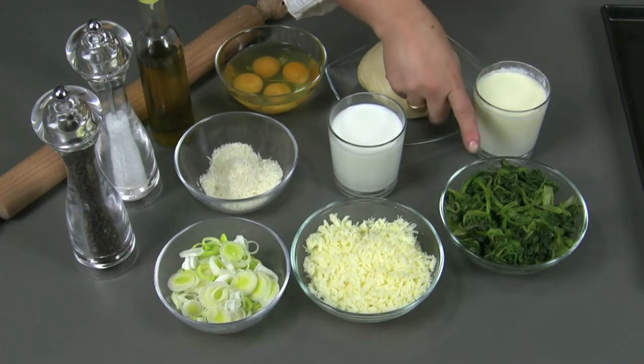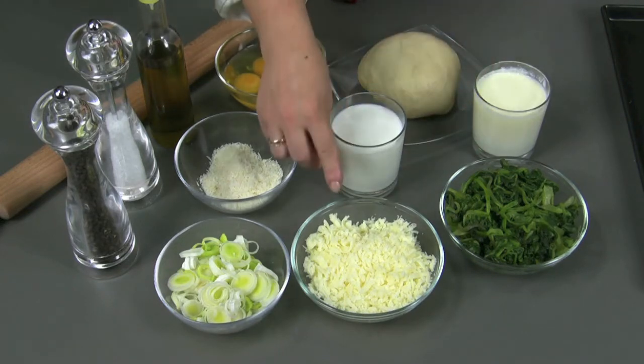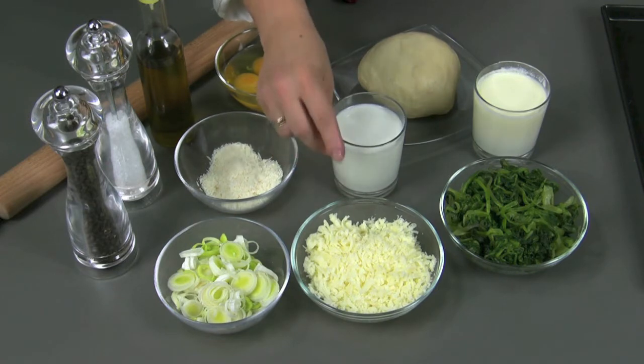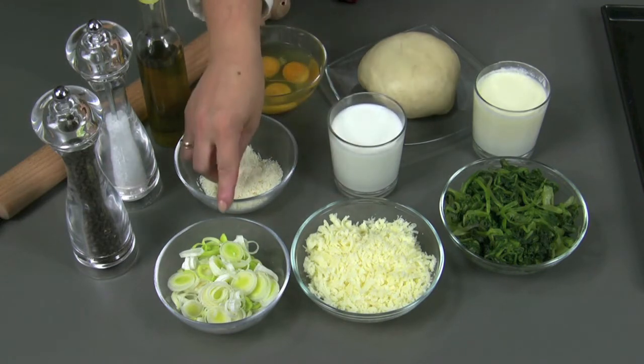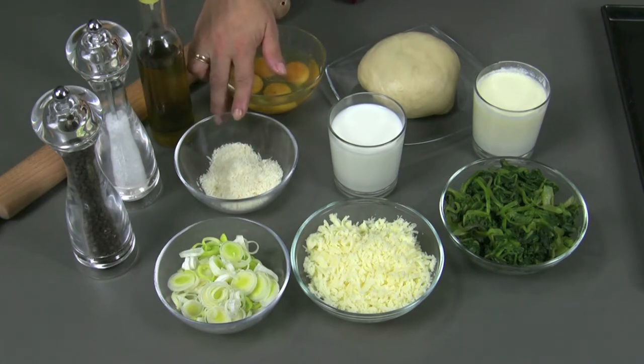Let's see the ingredients — we need to prepare about 6 to 8 portions. 400g of pressed and boiled chard, equal to 1kg of fresh chard. 100g of grated scamorza or scamorza cut into small cubes. 70g of sliced leek. 40g of grated cheese or grated parmesan.